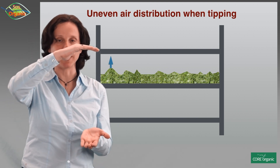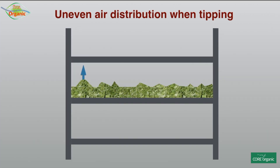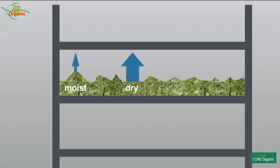As you know, air will always take the path of least resistance. Where the bulk is high there will be hardly any air going through, although you would need the most air there, whilst where the bulk is very low there will be a lot of air going through and this part will dry faster.